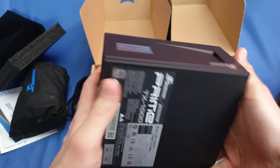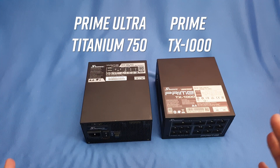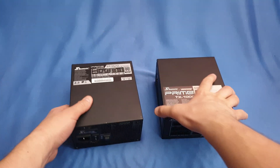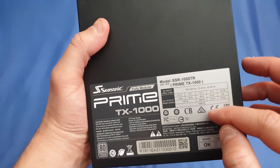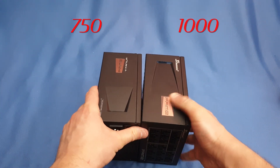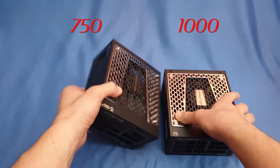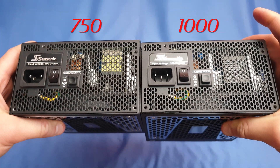We've got the 750W on the left and the 1000W on the right. From a visual perspective, there's not much difference. Of course the sticker is different — they changed the naming convention and the sticker. Some numbers differ because it's 1000W versus 750W, but apart from that they look very similar.